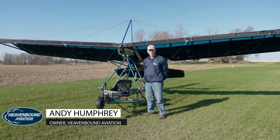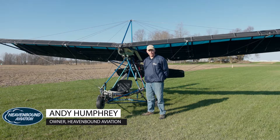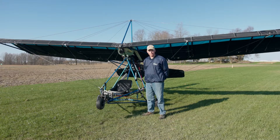Hello, I'm Andy Humphrey with Heavenbound Aviation in Johnstown, Ohio, and this morning we're out doing some flying in a 2019 Quicksilver Sprint. This model has the Hearth F23 engine on it. This morning we're going to explain a little bit about it, do a walk around, show you the different aspects of it, and hopefully give you a better understanding of what Quicksilver flying is all about.